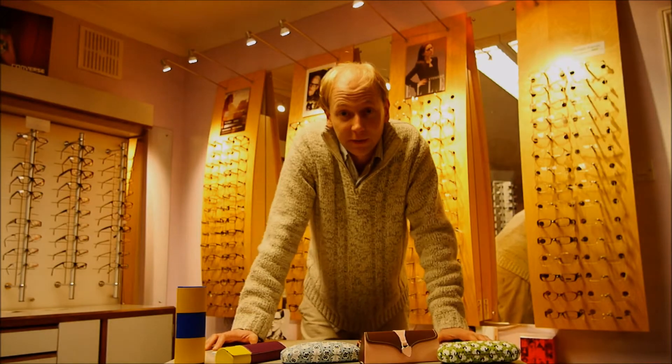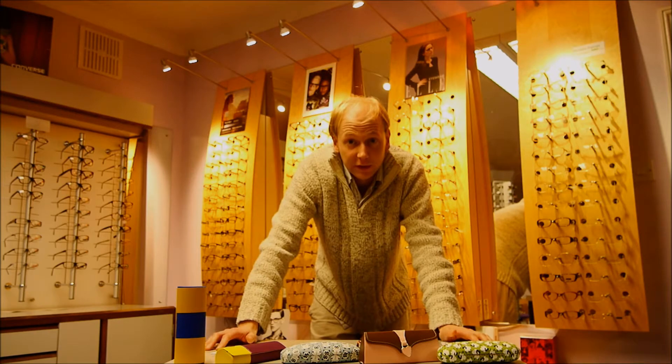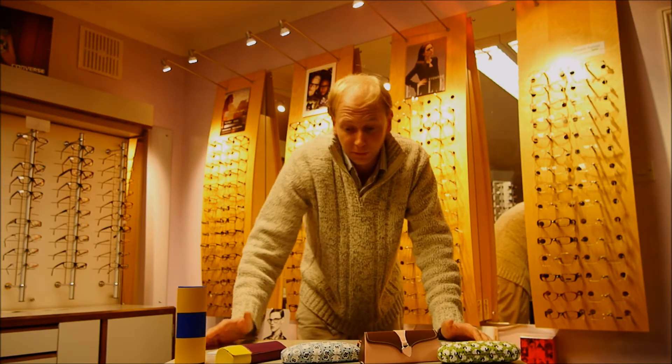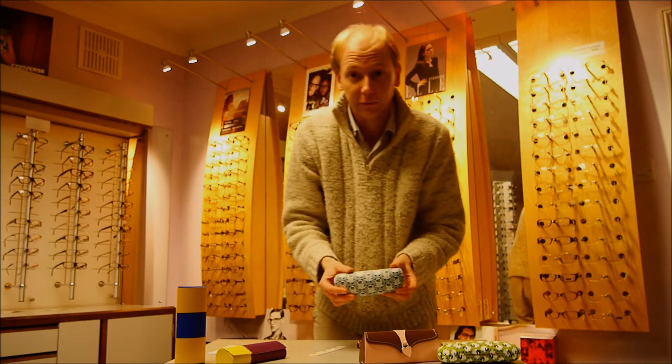Welcome to goopticians.com. This is a little guide to measuring your glasses to make sure they fit in the case that you purchased from us. We've got some lovely cases and they make great gifts.